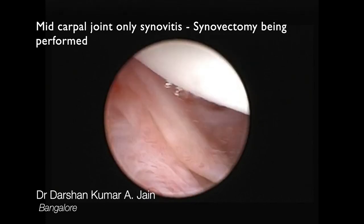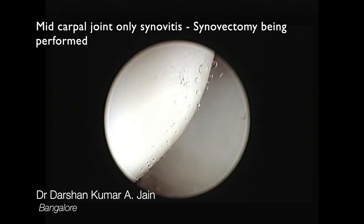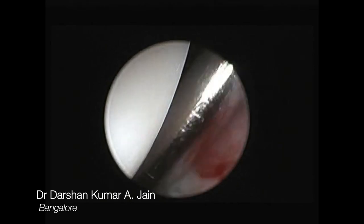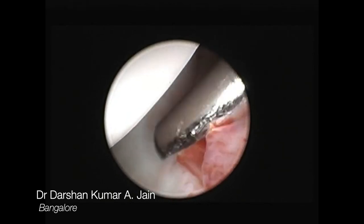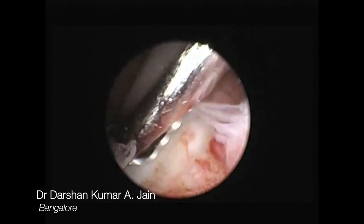Synovectomy was performed and biopsy was sent. It was concluded that the radiocarpal joint was arthritic, while the midcarpal joint predominantly had synovitis without the cause being clear.